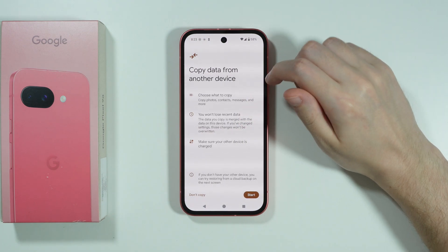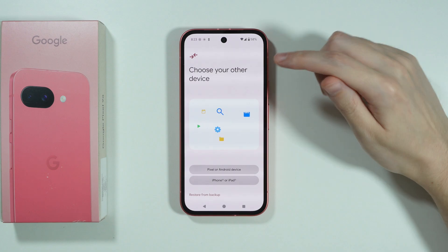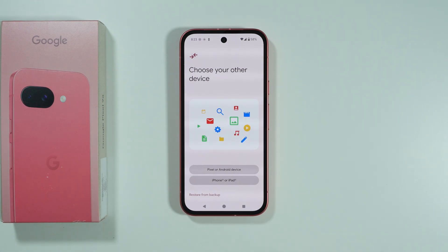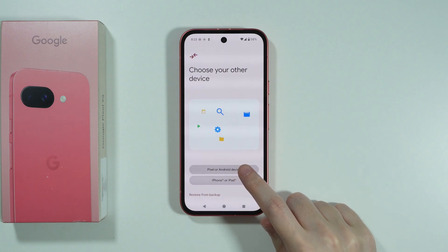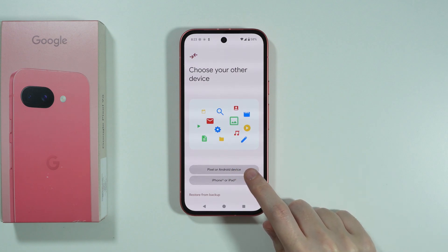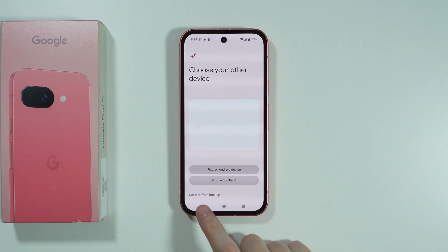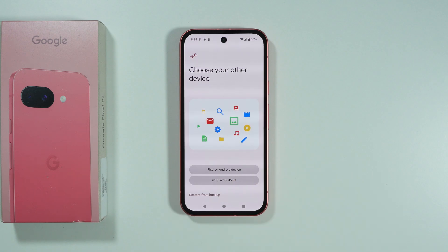Now press Start. You can choose what your other device is — if you had a Pixel before or any Android device, select the first option. On the other hand, if you had an Apple device, choose iPhone or iPad. You can also restore from backup if you have one.